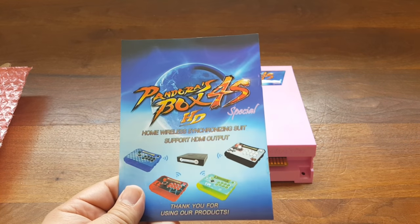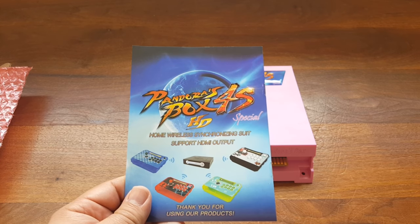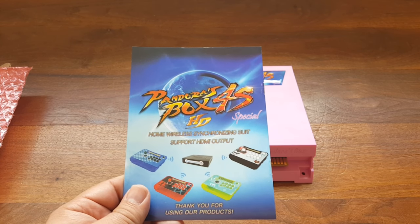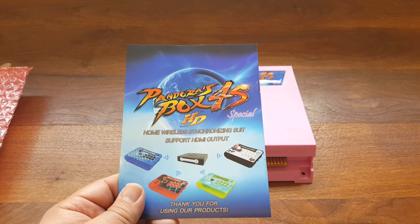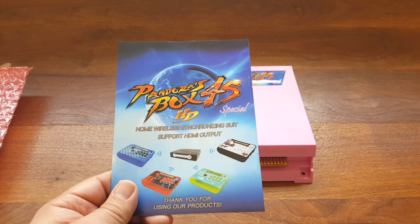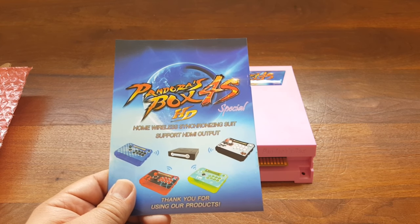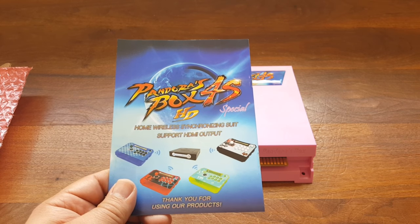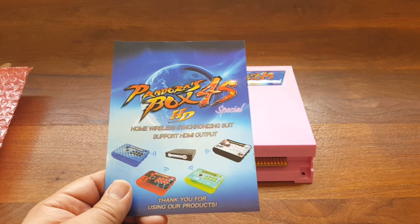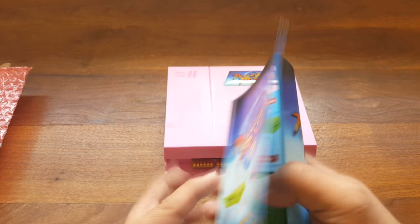The box reads 'Pandora's Box 4 HD Special — Home Wireless Synchronizing Sweet Support HDMI Output.' That's interesting — you can synchronize a wireless controller. Of course, I never use a wireless controller for fighting games, but it is interesting nonetheless. It looks like it comes in pink and green.